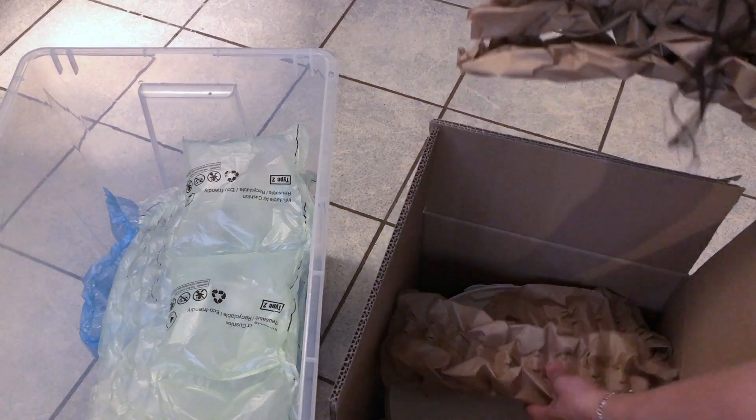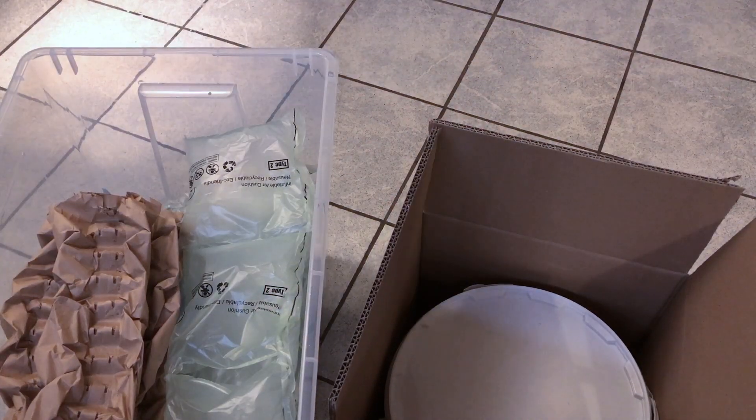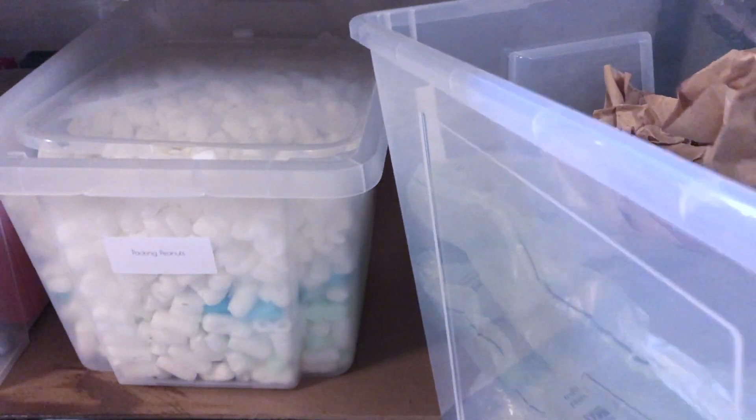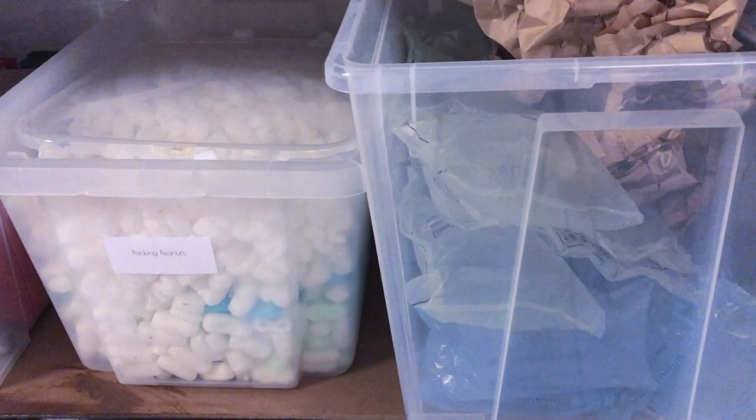Here I have some other packing material that I keep. Whenever I get my own ingredients shipped I just reuse it — I put it in the box, and that's also a nice recycling method. You can save money and it's eco-friendly.